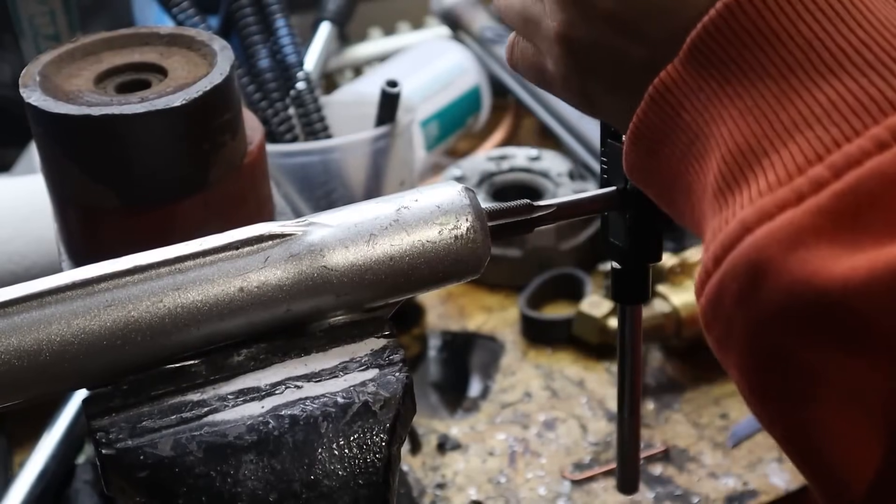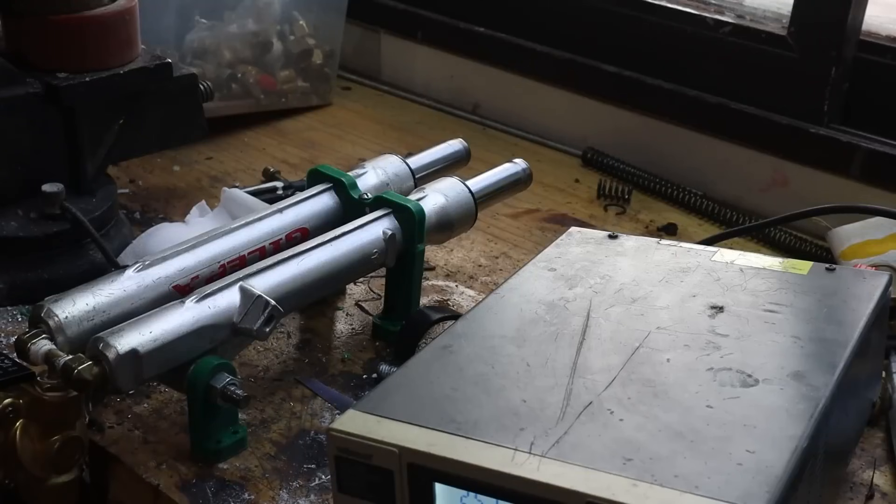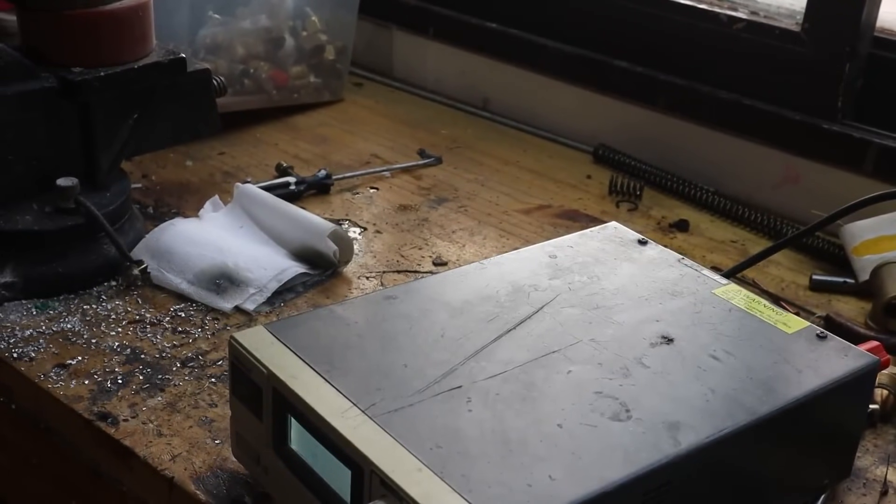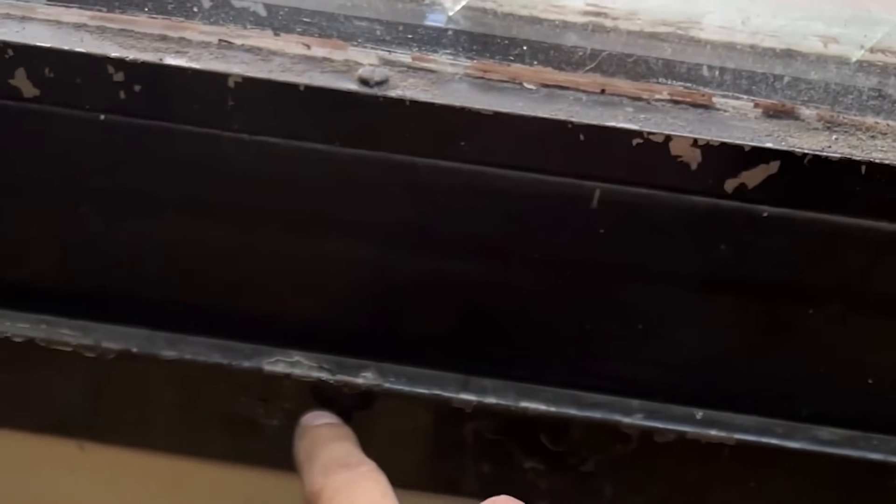I wanted to test the quality of compression I could generate, so I connected a solenoid valve and the compressor at a pressure of 100 pounds per square inch. I activated it and it was definitely too much power. It even came out with such force that it dented the back window. But this was a good sign — it had a lot of strength, and surely this was going to turn out well.